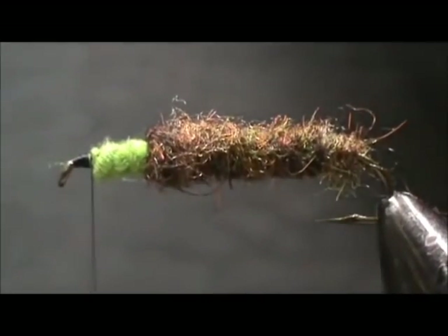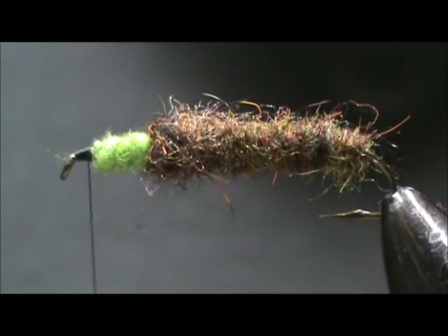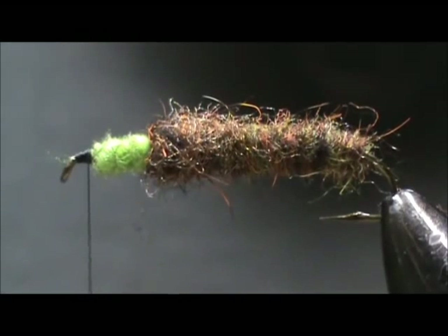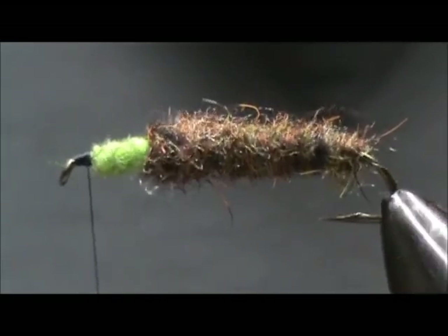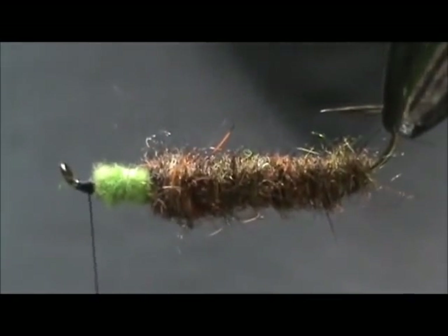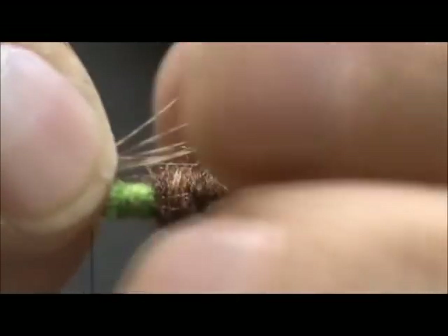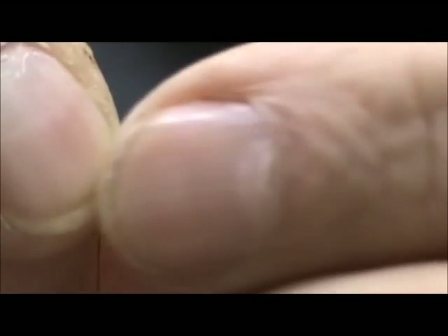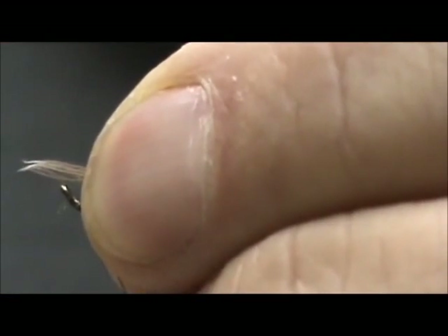Now we just need to put some legs on it. I have a grouse breast feather — you can use partridge, it would be good, it's speckled. I'm going to turn the fly over; it makes it a little easier to put these throats on. I'm going to make the legs just a little bit longer than the body, the green part.